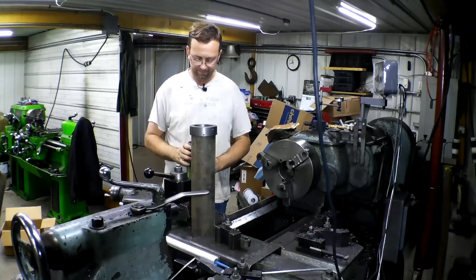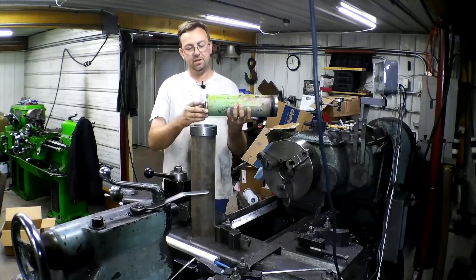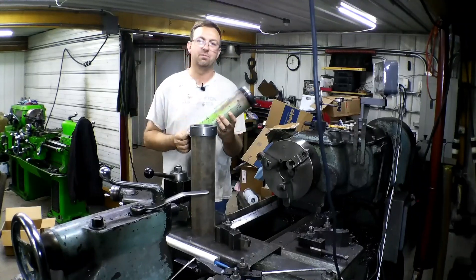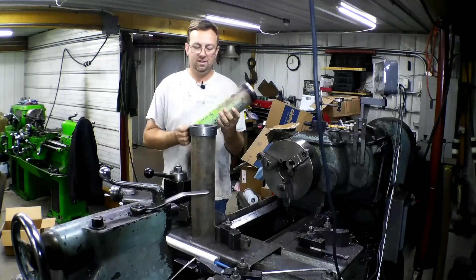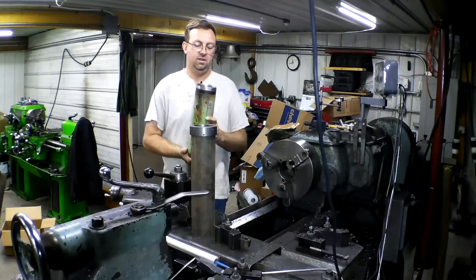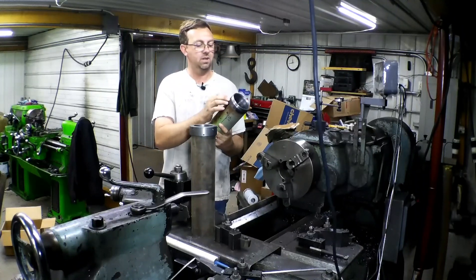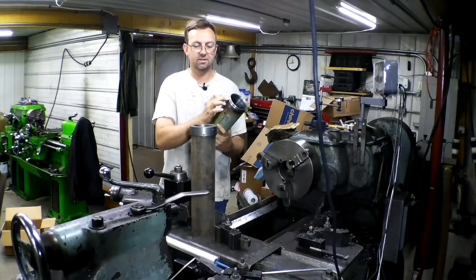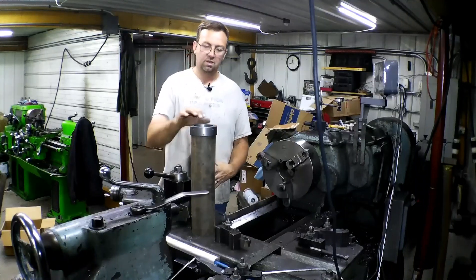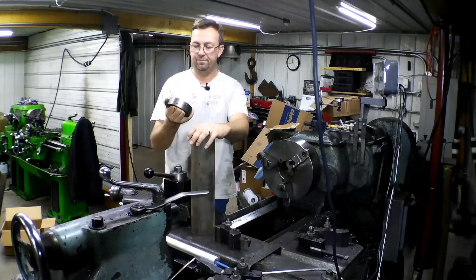Today's little job is a hydraulic cylinder. A customer brought it in — he already cut the ends off and plans on welding it back up himself. I've done many of these cylinders over the years and haven't had any leaks yet. He went to repack it and galled up the threads, so he picked up a new cylinder tube and a new packing nut — gland nut.